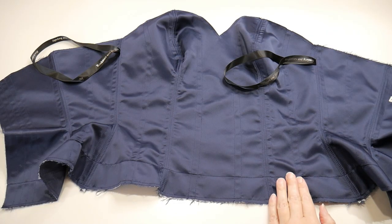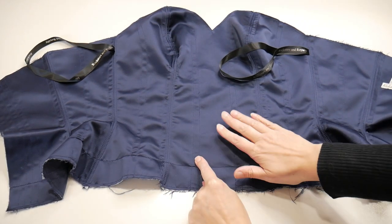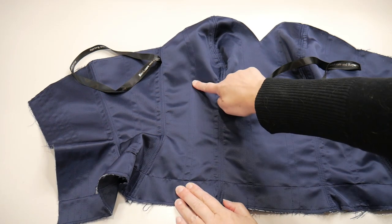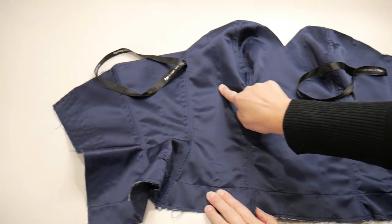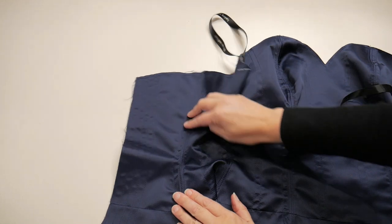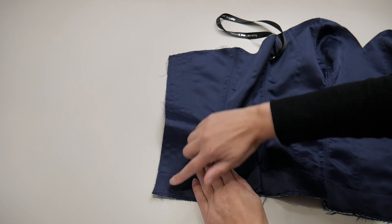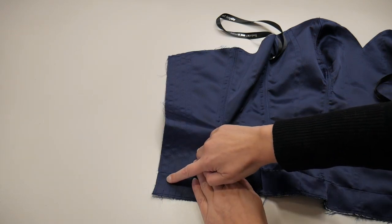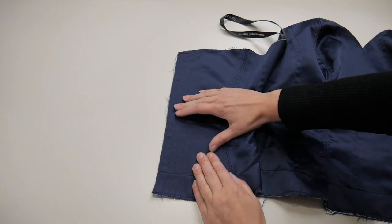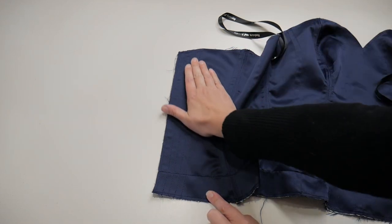Here is the corset with all the boning channels sewn into place. I've got two in the center front panel, then working backwards: one just behind the side front seam, one in the center of the side front panel, one just behind the side seam, one in the center of the side back panel, and one just behind the side back seam. At the center back I've stitched just past my half-inch seam allowance so I know I won't hit the bone when I join the insides and outsides together. I've stitched three channels there — it'll have boning, eyelets, then boning.